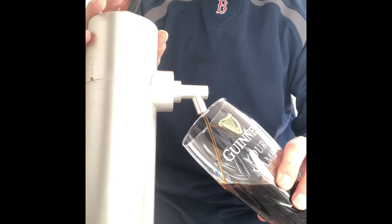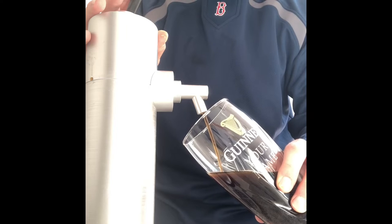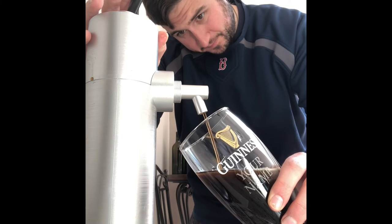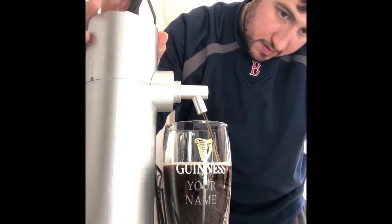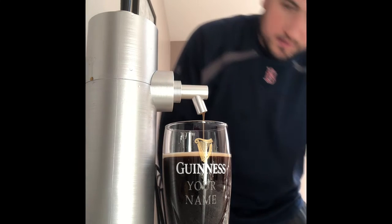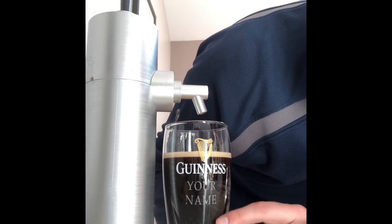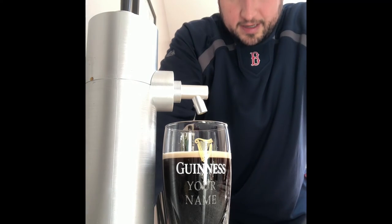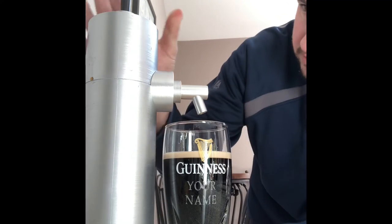You know, Guinness takes a long time to pour with this thing — it's probably gonna take extra long. It's coming out fast. Alright, let it settle. Those bubbles are still rising, it's still cooking. Looks pretty good, alright, forward a little bit.